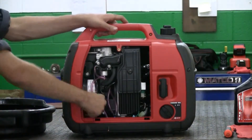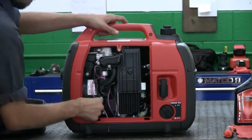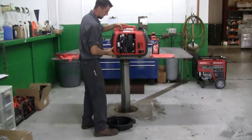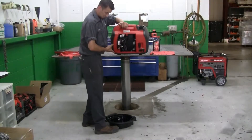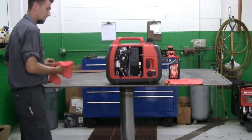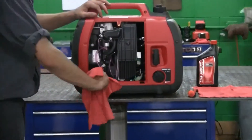So in order to drain the oil, remove the cap. Simply tip the machine on its side and let the oil flow out. Once it's done draining, tip the machine back upright. Use a rag to wipe up any excess oil that has spilled on the housing.